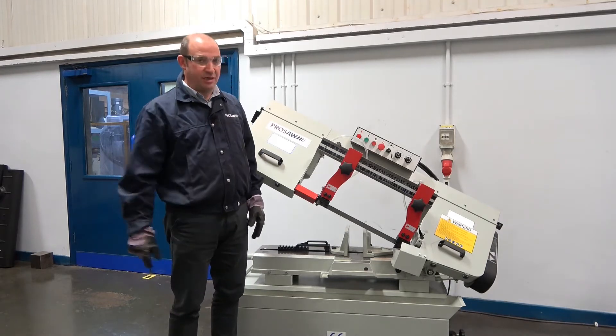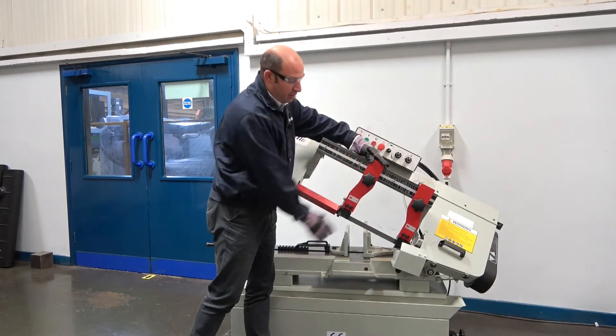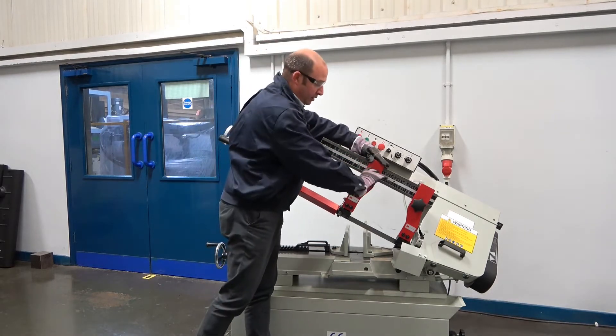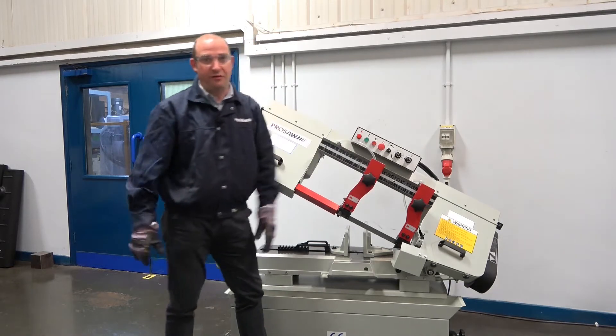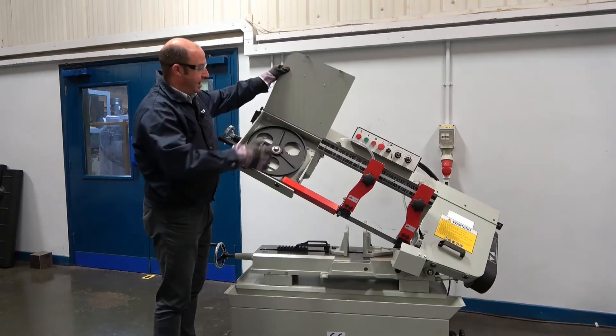The first process we need to do is move the moving guide arm up to the physical stop and lock it off. The second process is to release both of the blade guards.